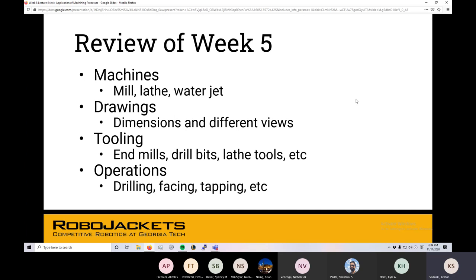We're going to review what the machines are, what you learned back in week five about drawings and how to read them and apply them in practice, tooling — so we've got these big machines, but really the most important part is the last however many inches of the machining process: putting the correct tools in those machines to get the desired result, and the different operations. How you use the machine will give you different results on your part.